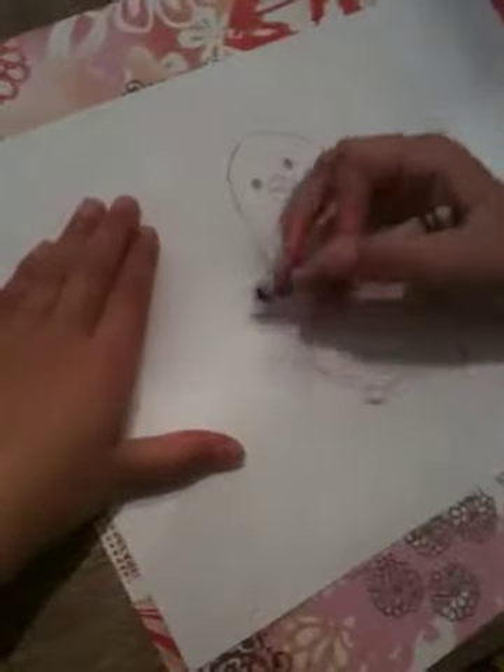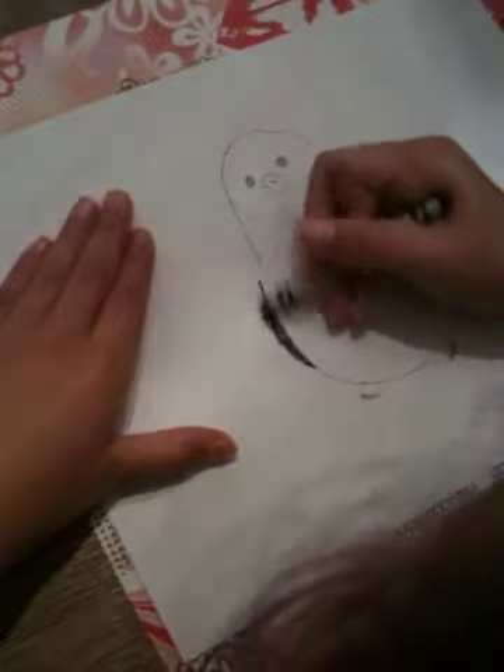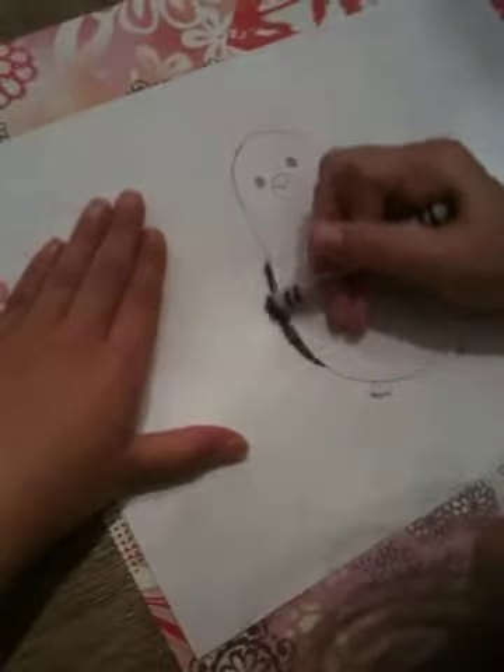After you've done this, you can color your bird. Use a black crayon, marker, or colored pencil to color in the wings.